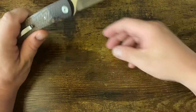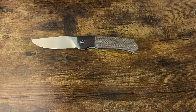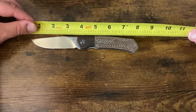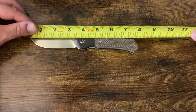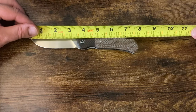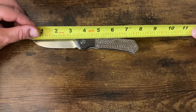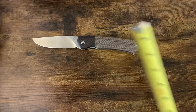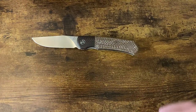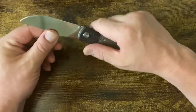Quick measurements: this is 3.25 inches blade, 7.75 inches overall. If you look closely it's close to 3 and three-eighths — I'd say about 3.3 inches blade. Blade width is just under an inch. It comes down to an extraordinary edge; it is really well ground and well done.